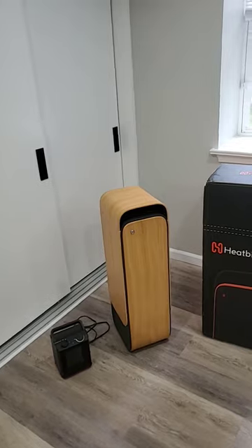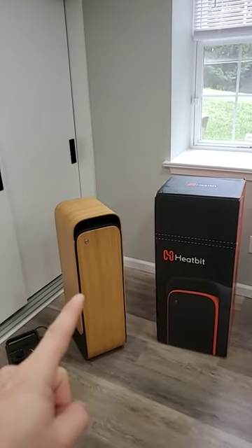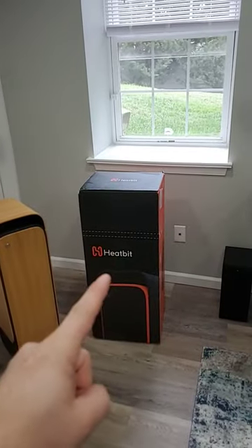It stopped working, and I've been working with Heatbit support for about two months. They finally sent us a brand new one — let's see if this one works any better.